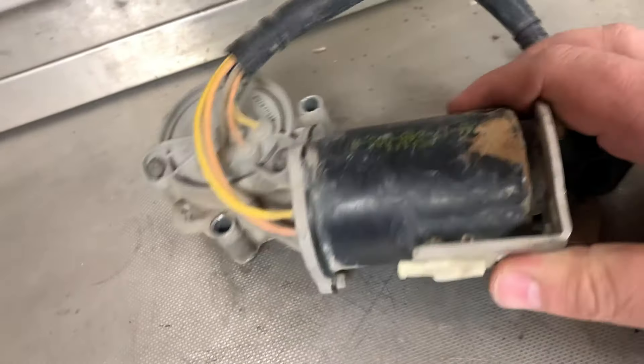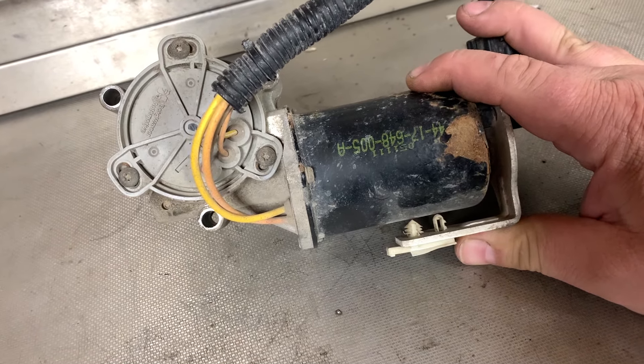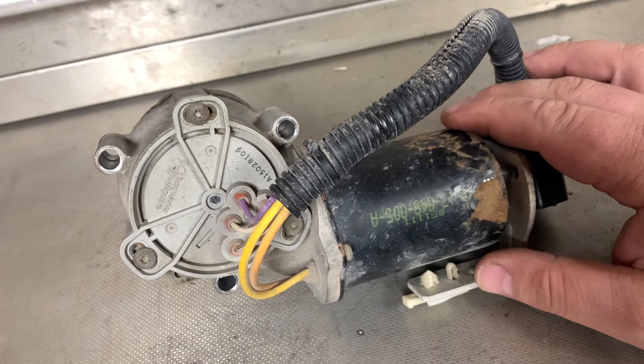Welcome to today's video. This is the transfer case motor that I swapped out a few videos back. Now I'm curious to know how this thing works.